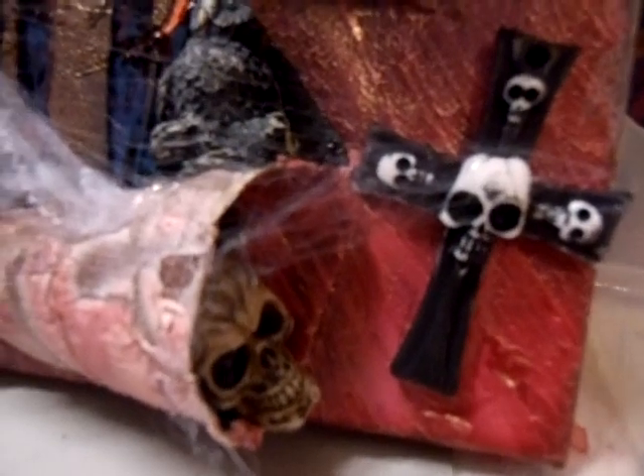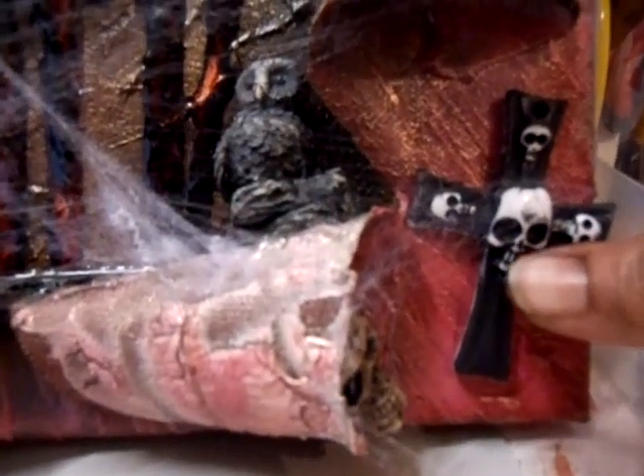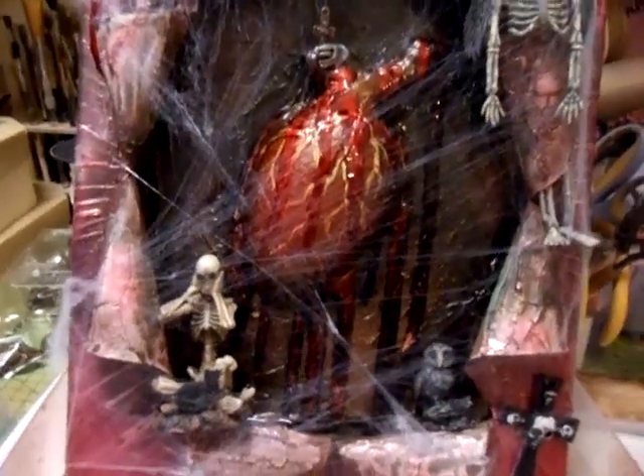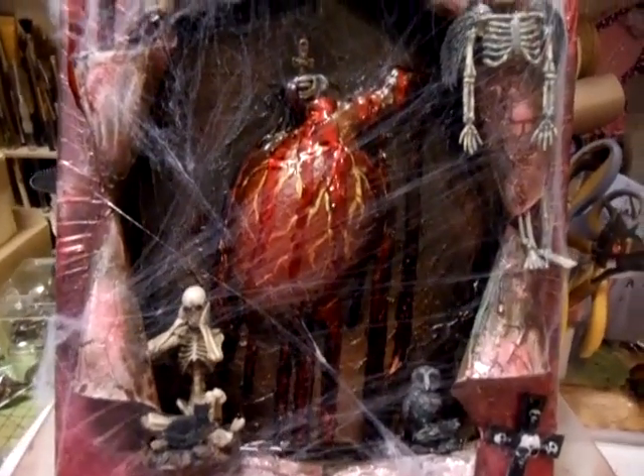I've put the hear no evil in there because he doesn't like the sound of the heart beating — it's so big. There is an owl I've painted black and put in there. We've got another skull sticking out here, and then the cross which I've blackened and then just wiped over the actual skull face. And then I've added some cobweb. I don't think there's anything else — no, I think that's it.